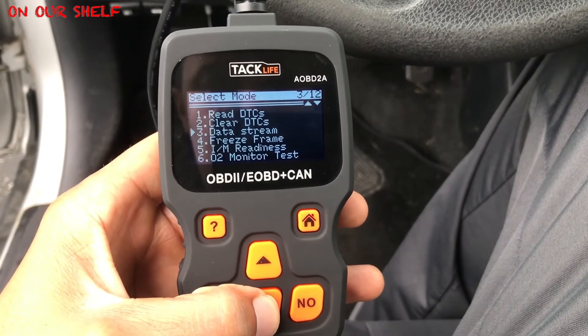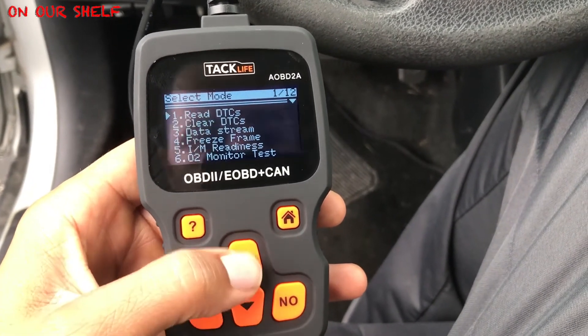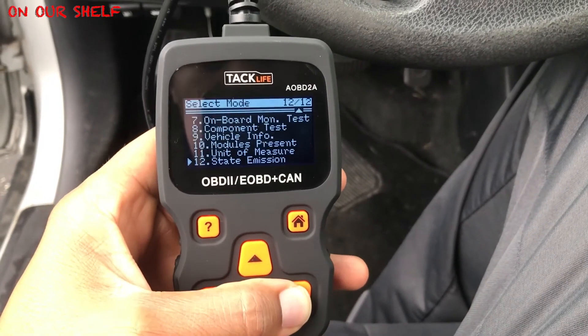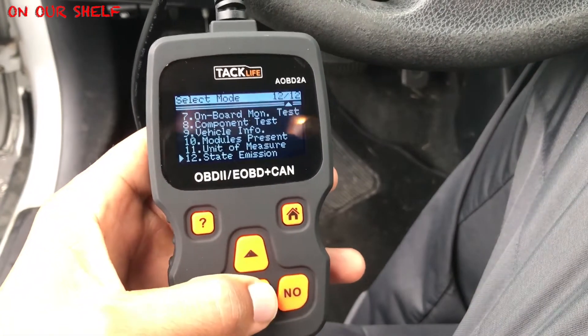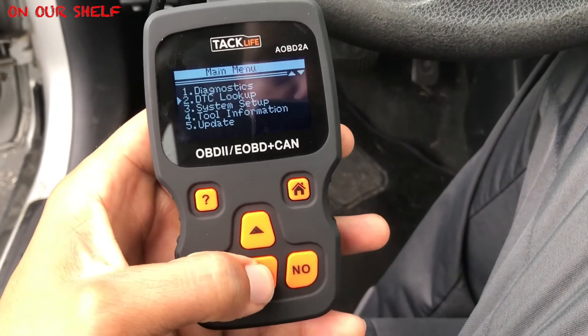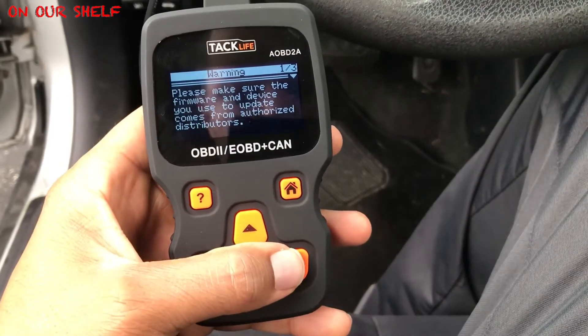There are a lot more options and menus on this device as well. I'm not a mechanic by any means, so I'm just going to browse through some of them so you can get an idea of what's available. If you're considering this and need a more advanced tool, you'll want to know if this tool is advanced enough — so I'll browse through some menus so you know what you'll get when you take this out of the box.